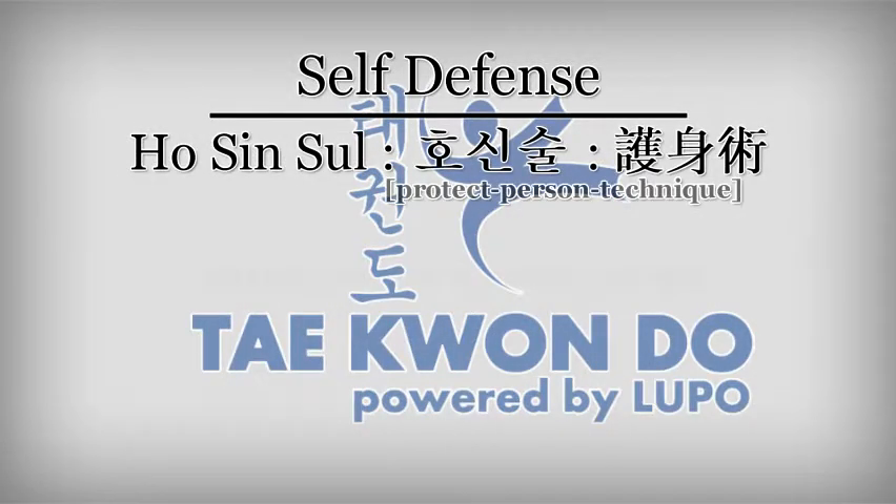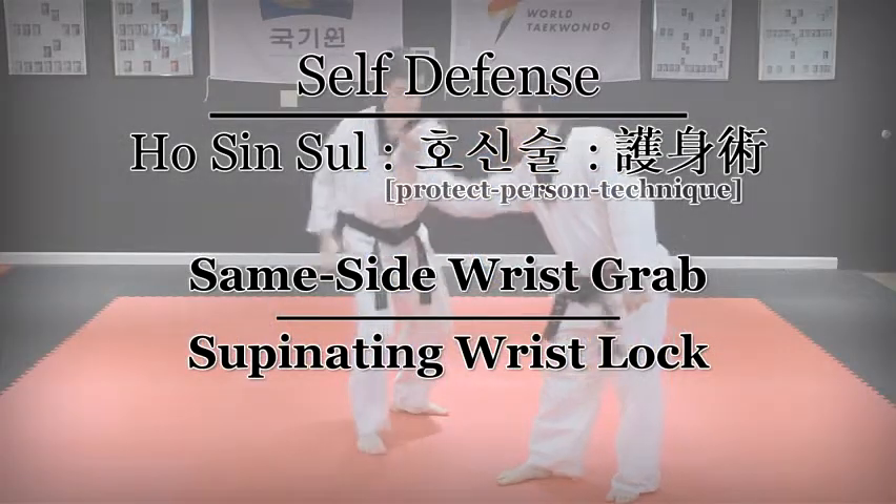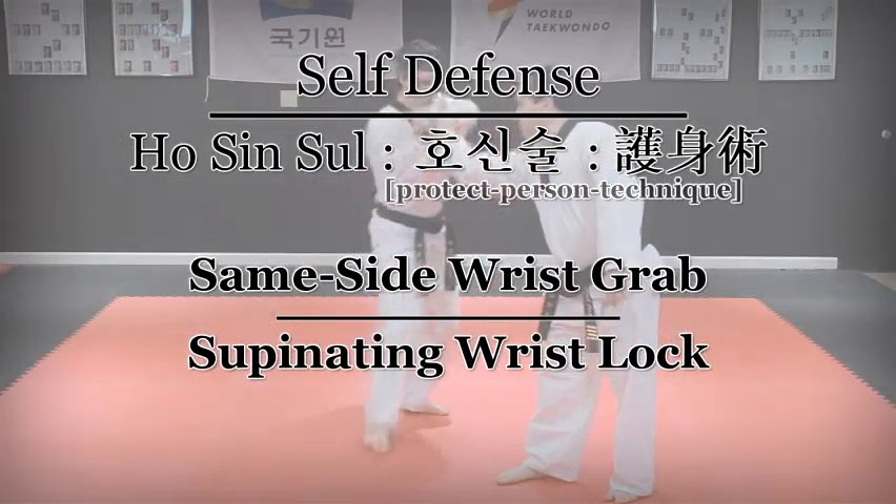Houshinsu Self-Defense Techniques: Same-Side Wrist Grab — Supinating Wrist Lock.